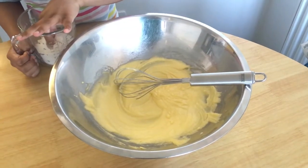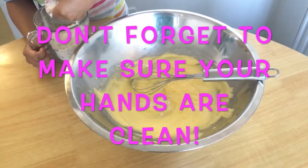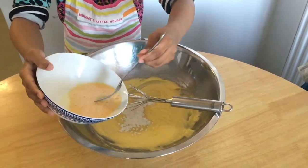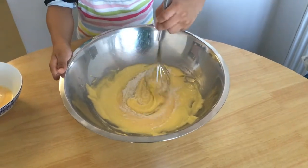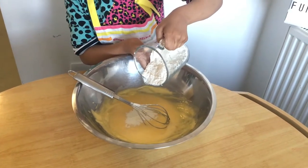From the flour, add a little of it to the mix. Now add two beaten large eggs slowly to the mix. Now pour in the rest of the flour.